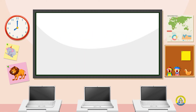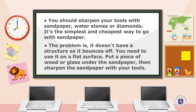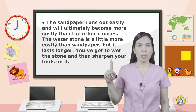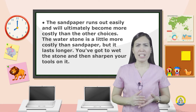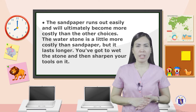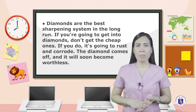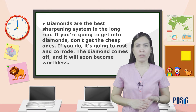Sharpening of tools. You should sharpen your tools with sandpaper, waterstones, or diamonds. Sandpaper is the simplest and cheapest option, but it doesn't stay flat — it bounces, so you need to use it on a flat surface. Put a piece of wood or glass under the sandpaper, then sharpen your tools on it. Sandpaper wears out easily and will ultimately become more costly than other choices. The waterstone is a little more costly than sandpaper, but it lasts longer — you wet the stone and then sharpen your tools on it. Diamonds are the best sharpening system in the long run, but don't get cheap ones, as the diamond coating will rust and wear off, making them worthless.